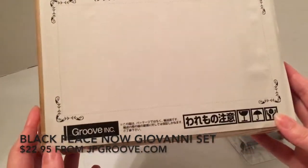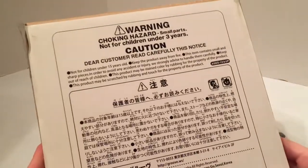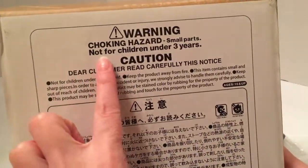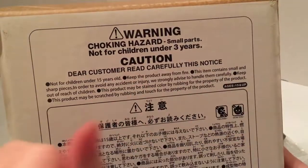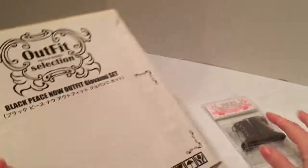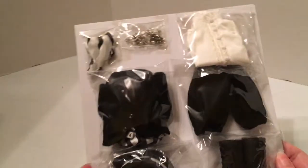I also got an outfit — this is the Black Piece Now outfit from the Giovanni set. It came in this box, which is kind of interesting. There's a lot of things on the back I don't understand, but this one is interesting: not for children under three years, not for children under 15 years, keep away from fire.